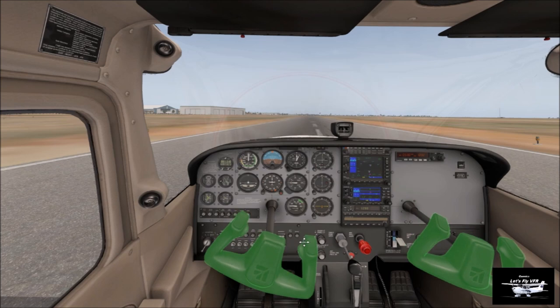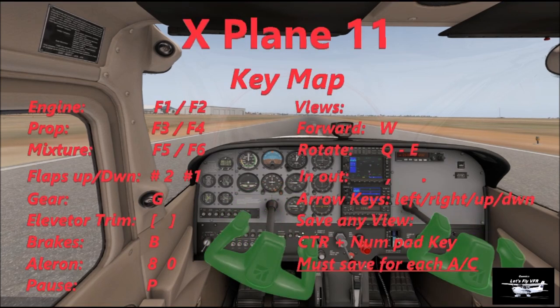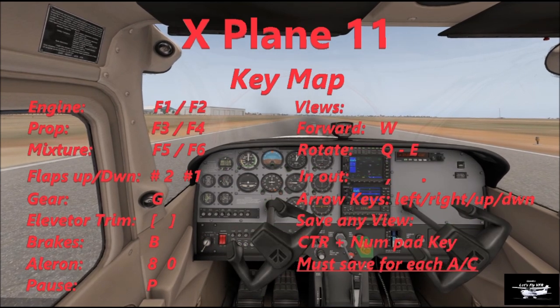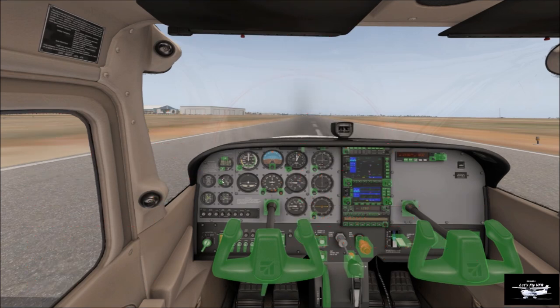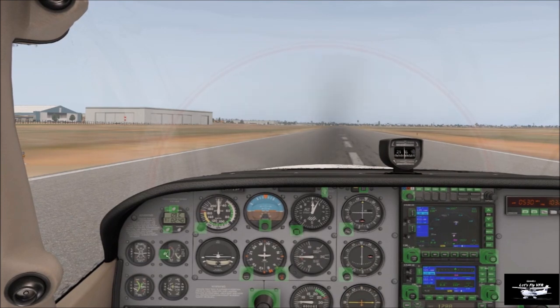Welcome to the cockpit. Now let's go for a bit of a fly. As you can see there, I'm moving around the yoke with my mouse and everything else. Now as you can see on the screen there, we have all the controls. So if you want to pause and just write down some, if you don't have them, you'll be able to do that. Now I'm just going to use the yoke and the mouse together.